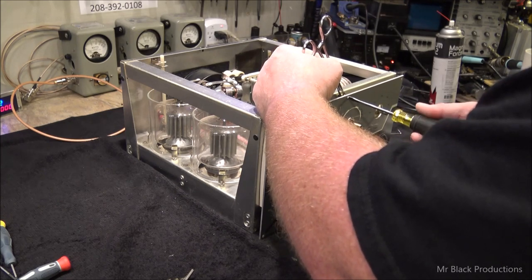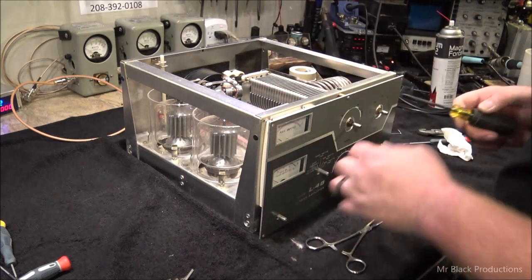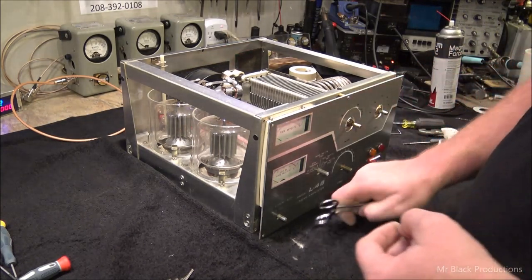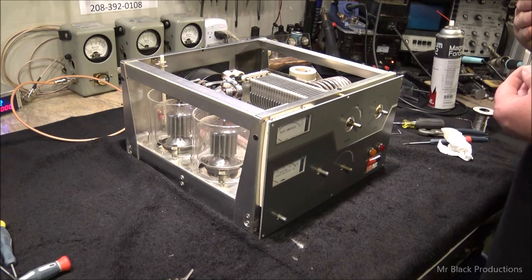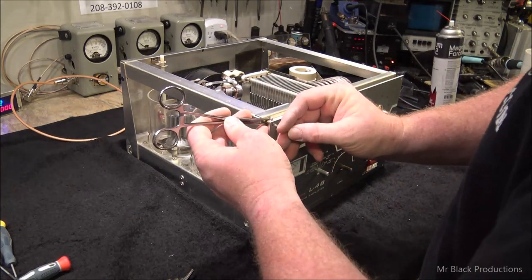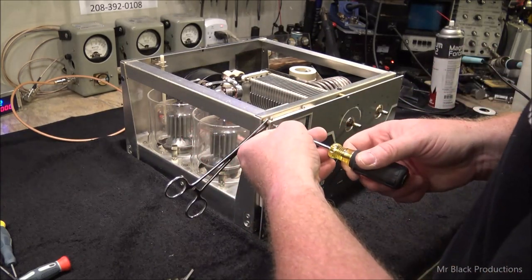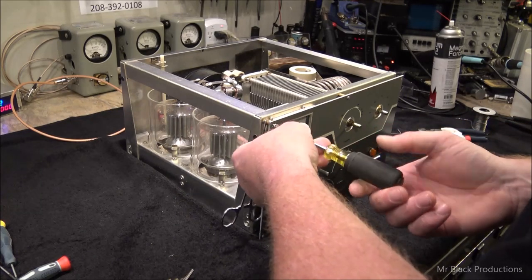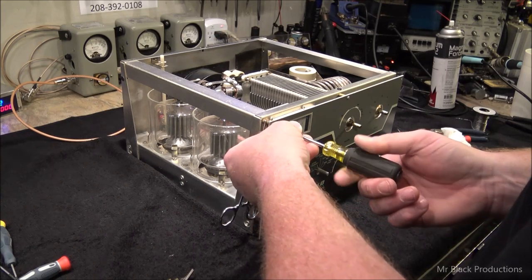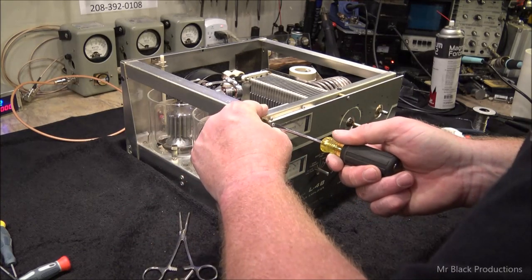I've got to be careful — I sold an amplifier here not too long ago that my name was attached to, and I didn't verify that the ALC circuit was working in it. The thing just looked so new, everything else on it was pristine. Anyhow, I ended up having to eat the cost of that pretty substantially. So taking a couple of minutes to really verify that everything is just perfect is worth it.